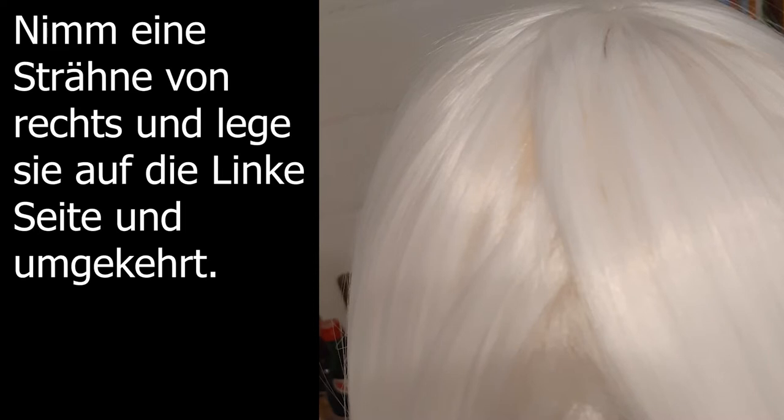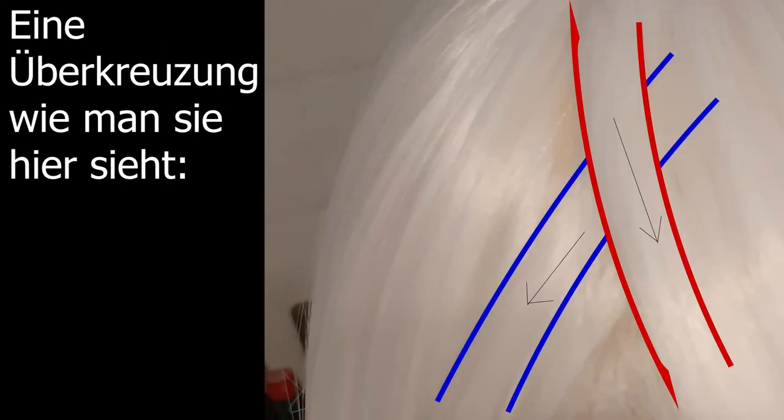For lighter hair colors, to cover up the wig cap where the hair splits, you may wanna cross over the different hair strands, as you can see here.